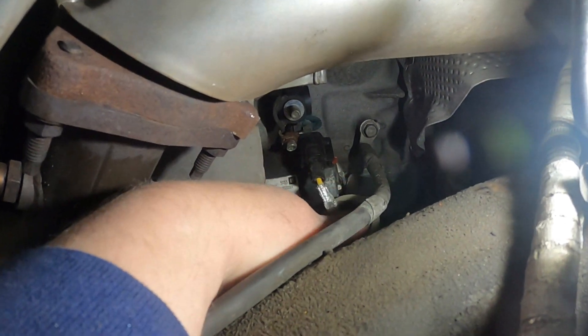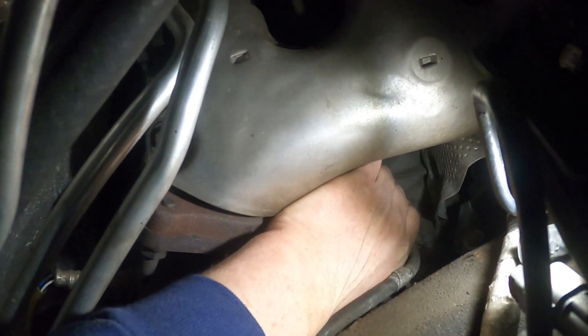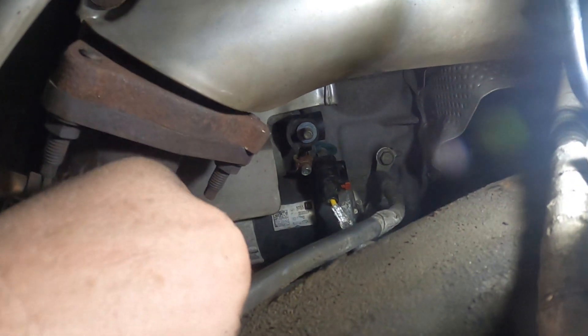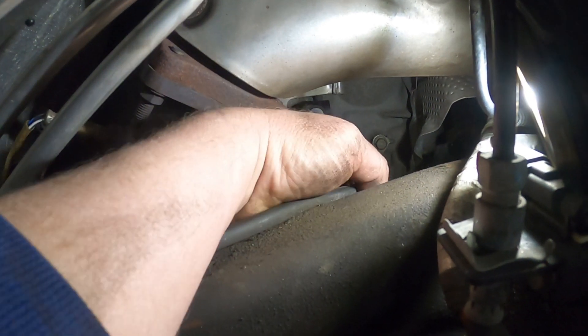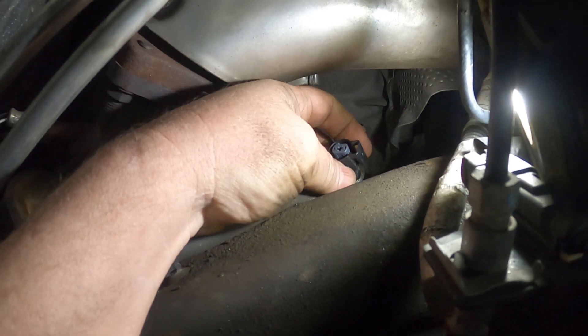That is the start wire — it's got one of these stupid red safety clips that you're going to have to pull down, and then you have to squeeze it to get it disconnected. I'm going to need both hands to get that disconnected. All right, I got the start wire unplugged and I've tucked it down here out of the way.